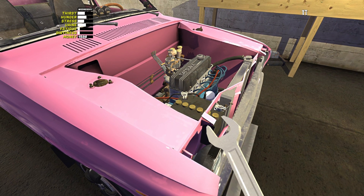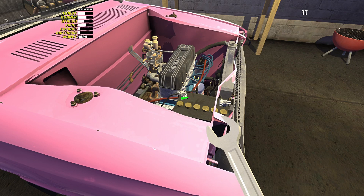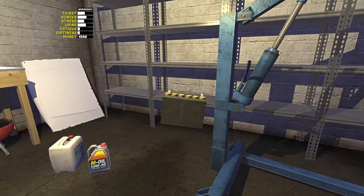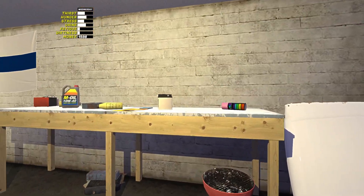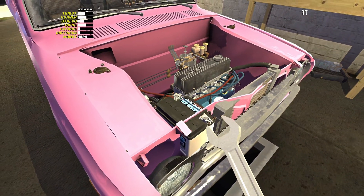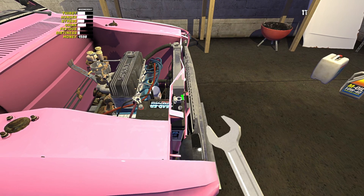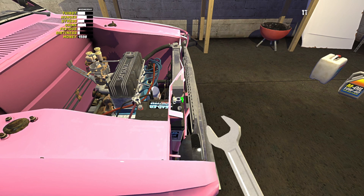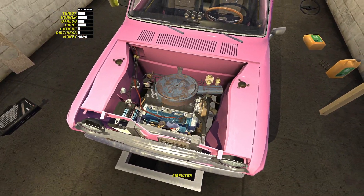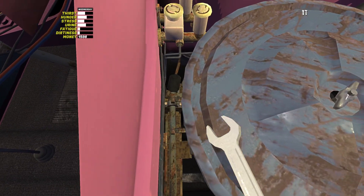We're gonna undo that - and that's an eight. We'll take that out. Then red first, red first - pop that in, red first. Then black, then black. Right, let us now put on the air filter, and there's two bolts around the back - I forget what they are now. Eight, eight.